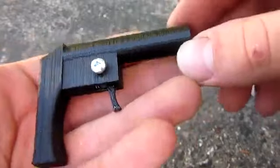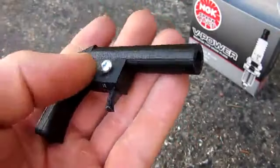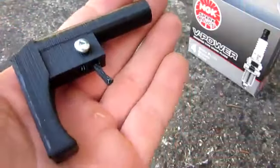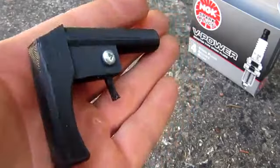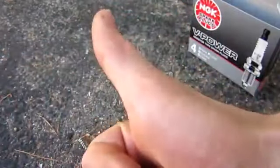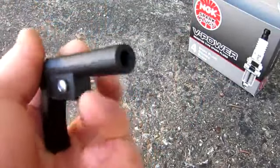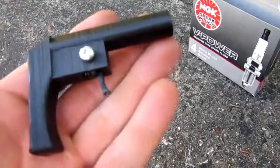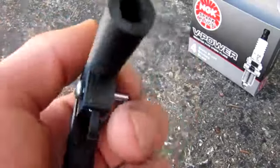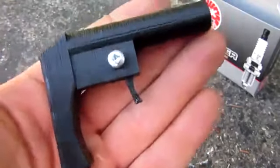It was my very first 3D printed airsoft gun or 3D printed invention of any sort video. So I wanted to show you guys the final result so that you would stick through the entire video and watch how I made it. If you like this kind of video, please give it a thumbs up and subscribe to my channel for more 3D printed airsoft guns, other guns, and inventions in general. Please enjoy the video and stay tuned for the very end for the real shooting test.